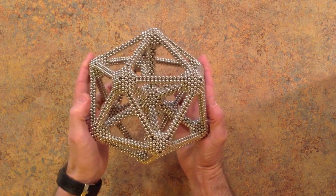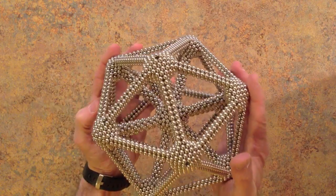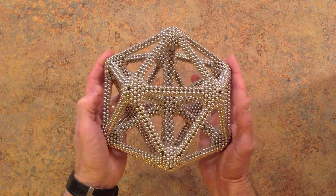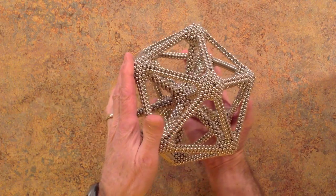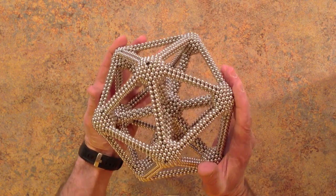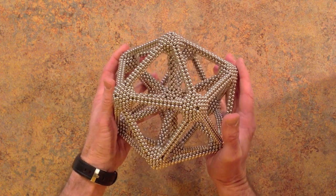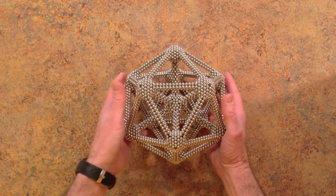Hello everyone. This is a tutorial video of a model of a 13-atom cluster made with 3,860 Zen magnets. Stable 13-atom clusters can be formed by Neon, Argon, Krypton, Xenon, and Gold, with one atom at the center and twelve atoms at the vertices of an icosahedron.